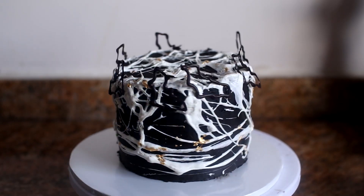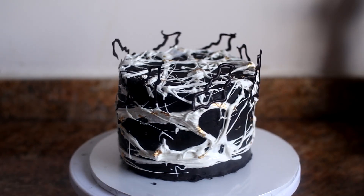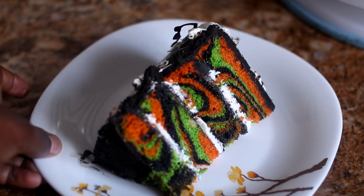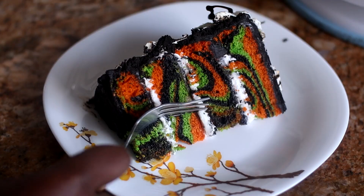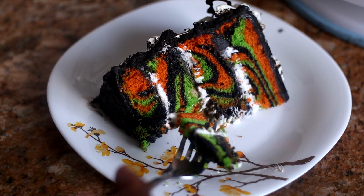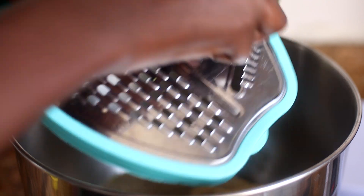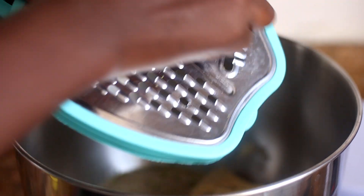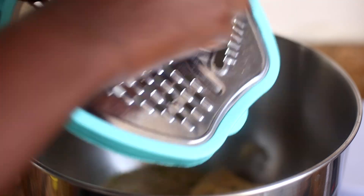Hello everyone, Chef Rika here, and welcome back to the YouTube channel for yet another amazing recipe. We're making this absolutely delicious Halloween-themed cake. My brother asked me why I'm making this cake, but it's a great way of testing your baking skills and cake decorating skills. I'm going to start with the cake batter itself — a base lemon cake.